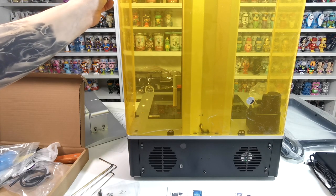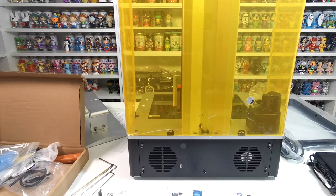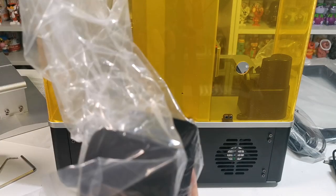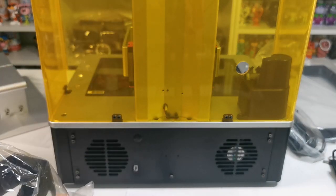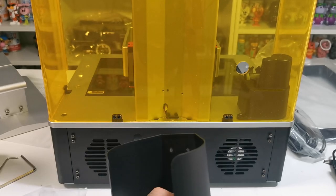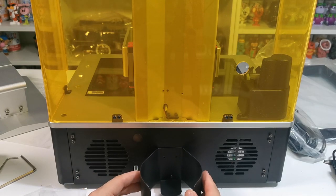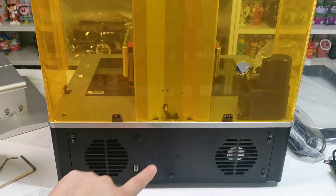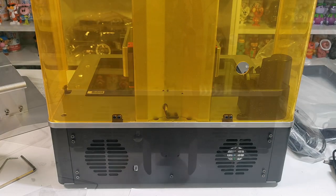First we'll peel this film off, then install the screws. Now that the screws are in place, we need to install this carrier on the back — this is what will hold the resin. It has an auto-fill feature which is really good and we'll go over that later. It just sits on there, and then there are two more screws that go into place.